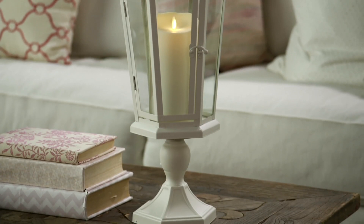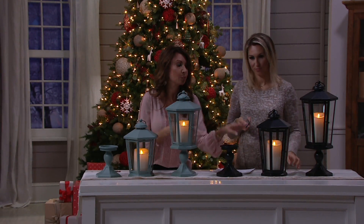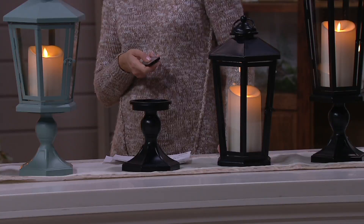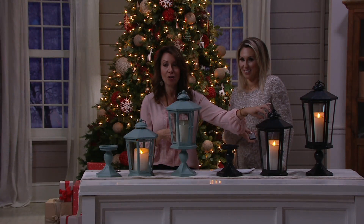You can take the candle out, you can repurpose it, use the pedestal if you want to break it apart. If you have another Luminara candle you can do that, or put the candle on top of the pedestal and use your lantern as a terrarium — put greens in there, a little sculpture, a collectible. It's all about versatility, styling it year round, not just for the holidays. I love the look of a bow on top or some greens for the holiday.